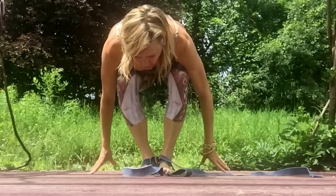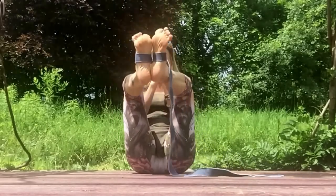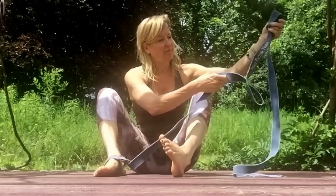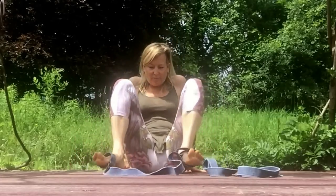Coming down on your seat, counter posing with Malasana to cultivate that deep core embodiment and pelvic floor. Moving that distal stationary loop to the closer loop, readying yourself to come up into a deeper variation of Saritana.